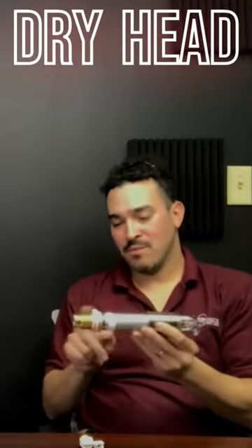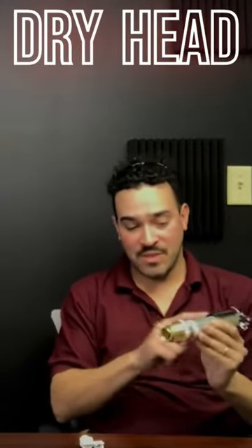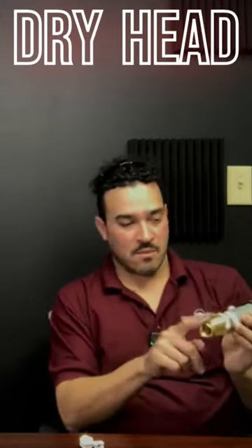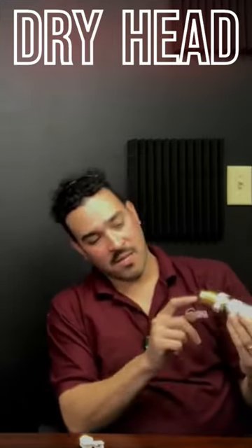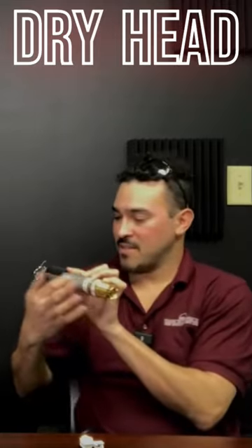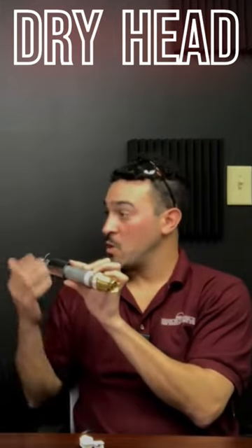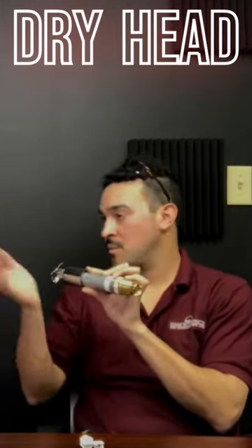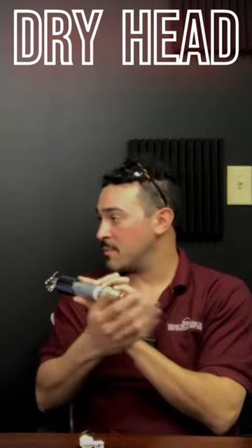This is a dry head, so why is it so massive? Well, this is the barrel — the dry barrel. The water pretty much just comes up to right here, and the rest of this could be exposed to the outdoors. So if it's within freezing temperatures, it wouldn't freeze the pipe.